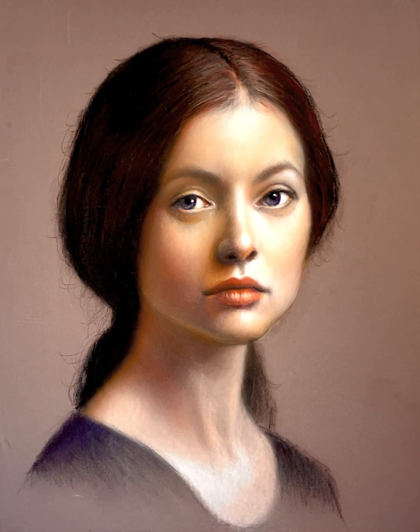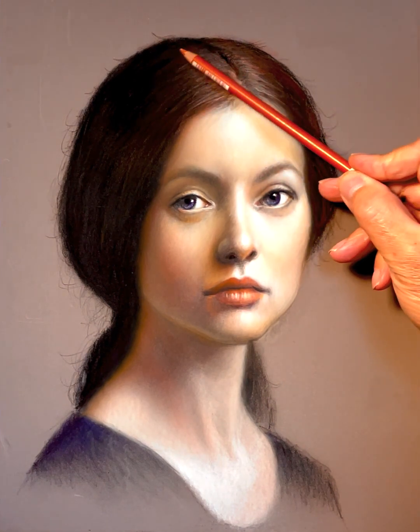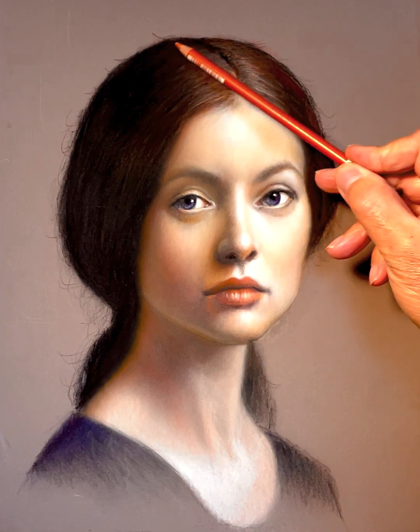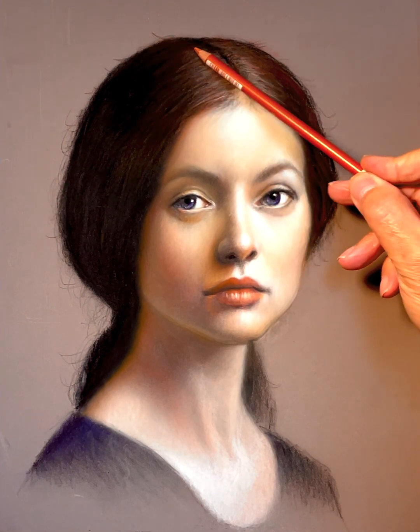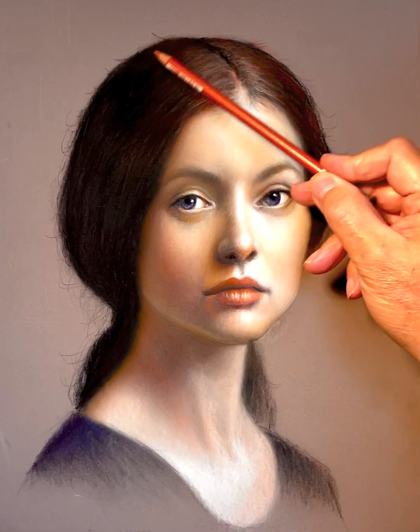Now that the values are down, the very last thing I look at is color. What determines the colors is the light — what kind of light source do I have? This is a very cool light source, coming from some reflected light. When you have a cool light source like this, you're going to have a very warm shadow shape, and it creates some really beautiful colors within the shadow — the purples, the reds, the blues, and the greens are all in your shadow shape because of the cool light source.